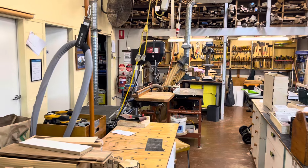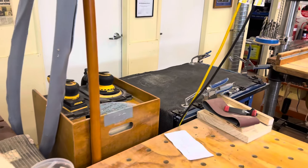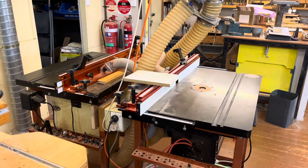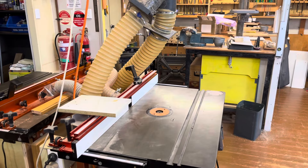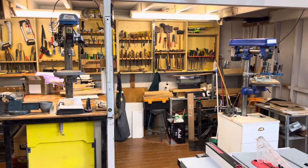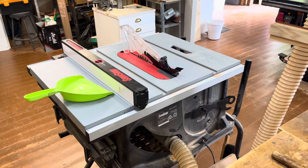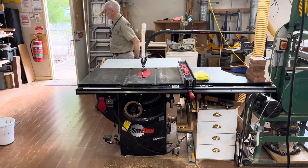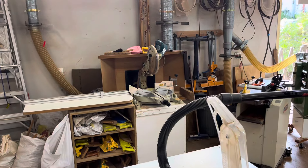We've got a beautiful Mirka sander there, we've got a big drill press, two full-size router tables — one of them is fitted with a digital speed control. We've got another couple of drill presses over there, big vise, lots of hand tools, and we've got the job site SawStop saw there.